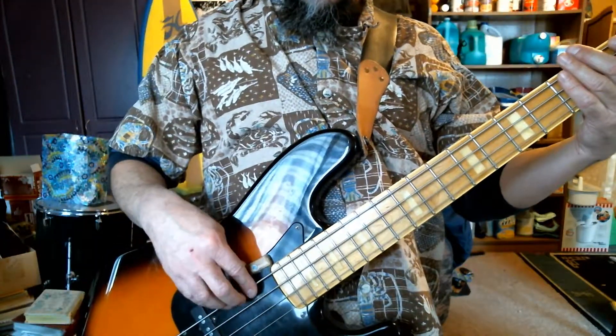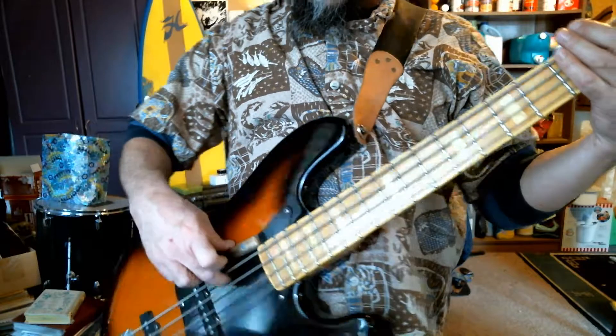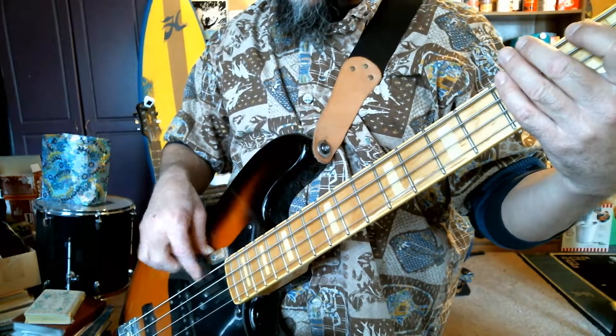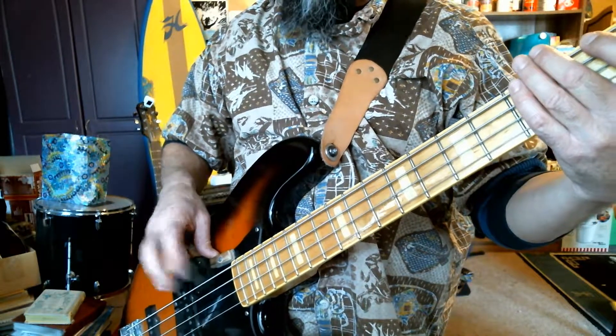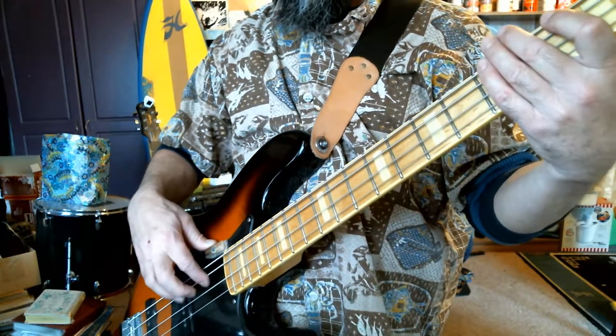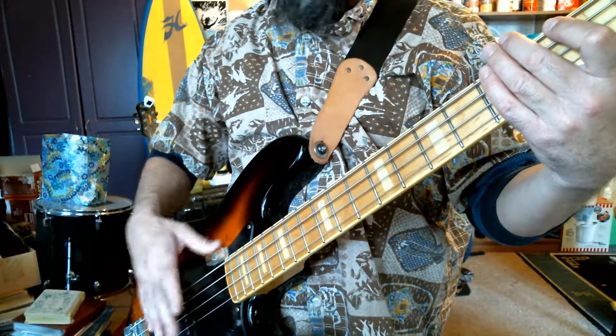The first thing is plucking with these two fingers. I'm going to get a little close-up so you can see. Just kind of a slide — don't go like that, it's more like boom boom, just kind of slide. That'll help. Do that on each string.